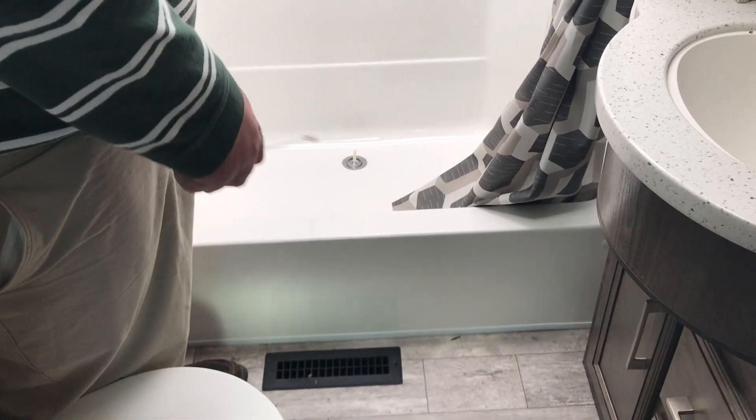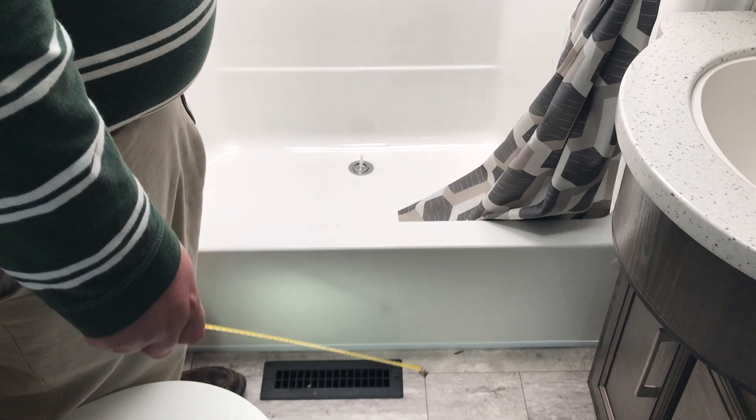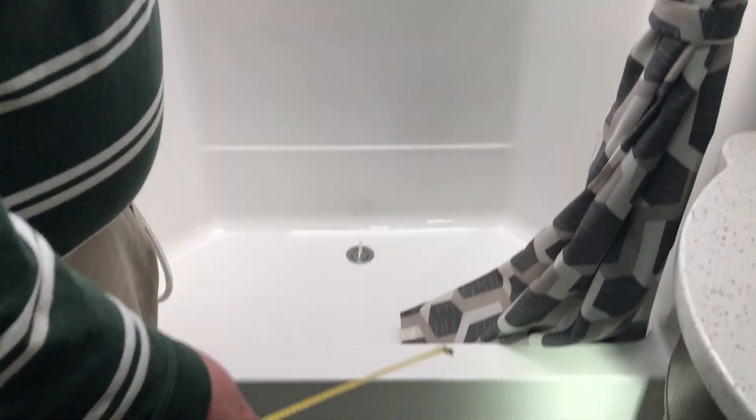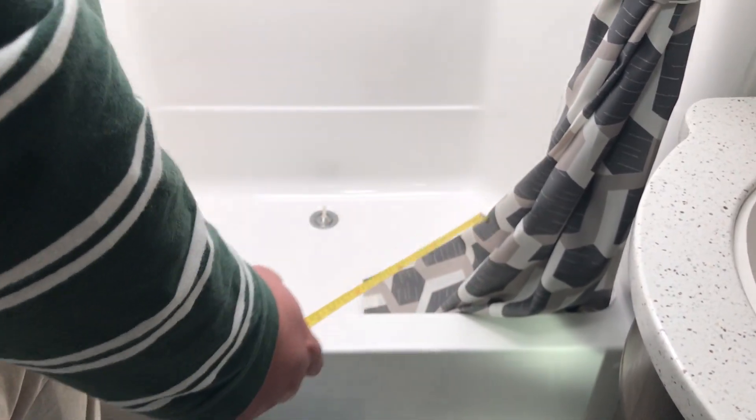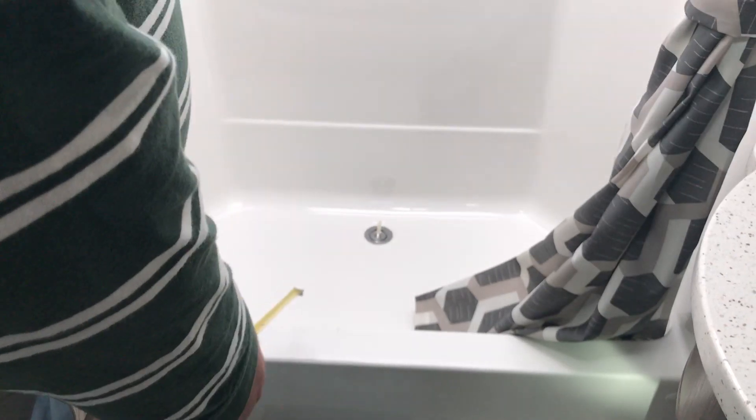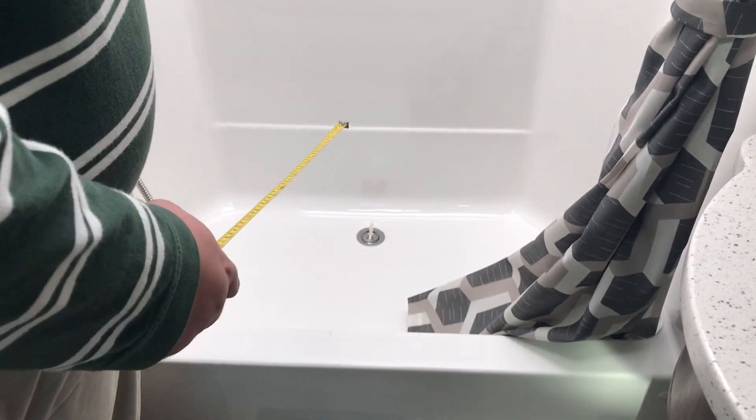Looking at the bathtub here, how to determine if it's a left-hand drain or right-hand drain. You always want to look at it facing the tub, and wherever your drain location is to you — so if the drain is on your right, it's a right-hand drain; on your left, it's a left-hand drain. But looking at this one, it's a center drain, as the drain is in the center of the tub.